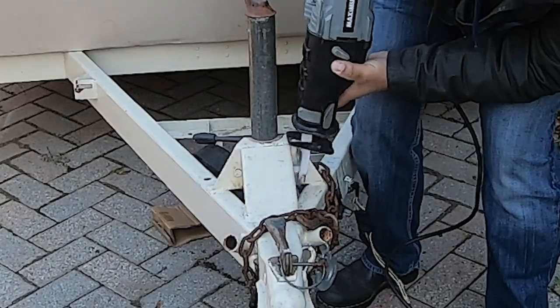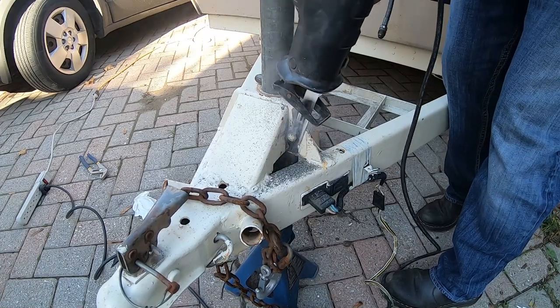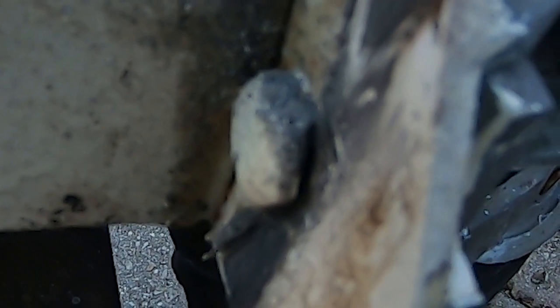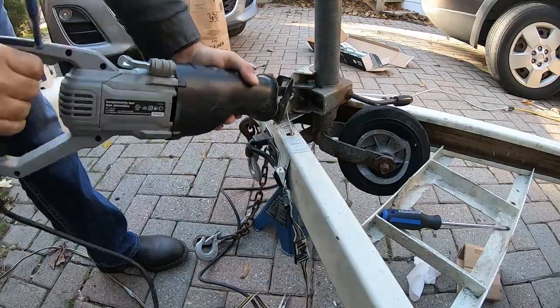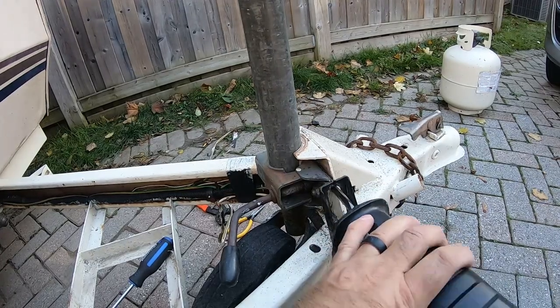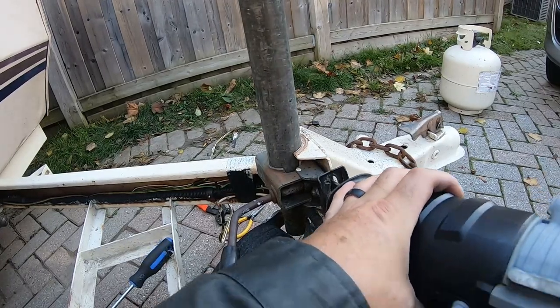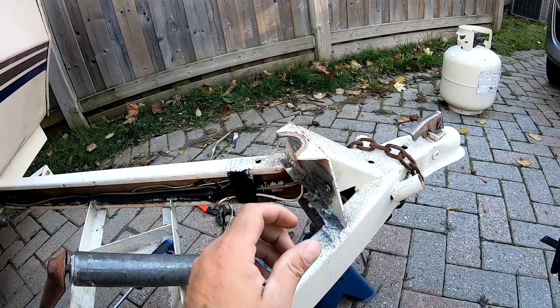I thought that cutting the top of the bolt off would be the fastest way but there wasn't enough room and it ended up not working. On to plan B — I ended up sawing through the bolts between the actual jack and the frame of the trailer. Seems like there were a lot of plan B's and C's while installing this trailer jack.